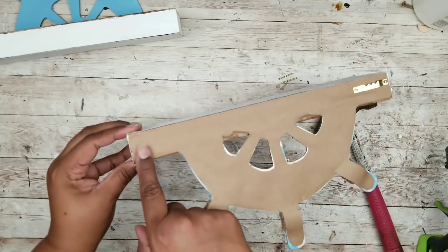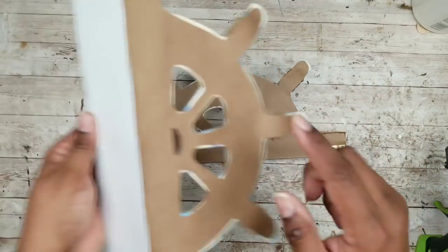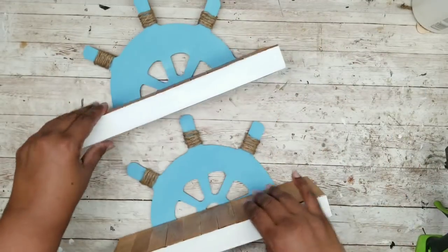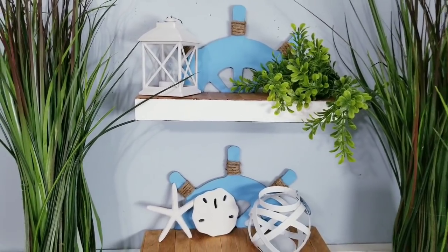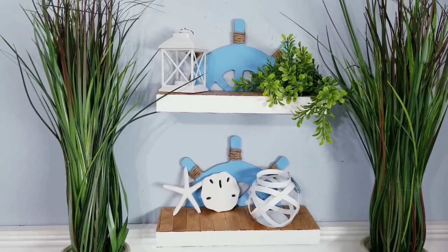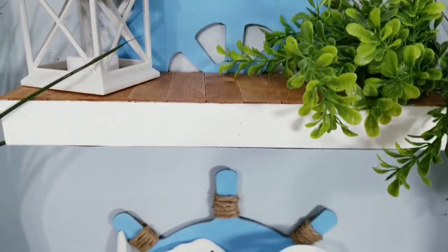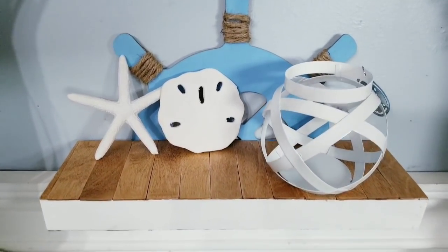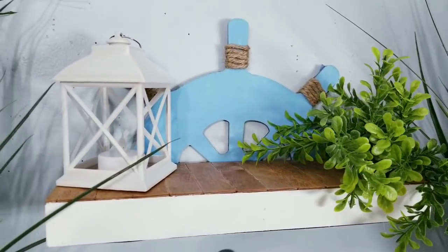Once one hanger is applied, go ahead and add one to the other side, then do the other shelf. Here are my two shelves hung up and decorated — I think these turned out so great. I'm really loving the contrast of that beautiful stained wood and white trim.